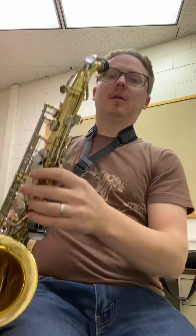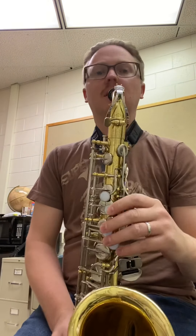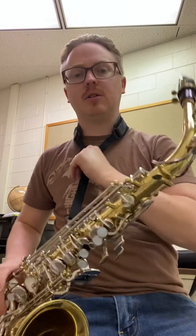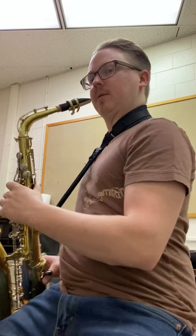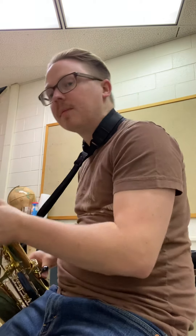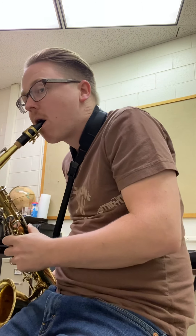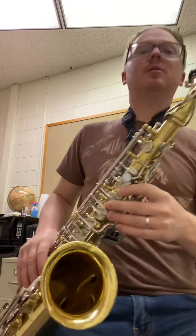Now let's talk about playing. A lot of beginning saxophonists want to play with the horn between their legs — this is a bad habit. Don't play between your legs. Rest it off to the side of your body and pull the neck strap to an appropriate height. Look at me from the side — see how it's hitting me right at the mouth and I don't have to come down to it. A lot of beginning students hunch down to the horn. Don't do that. Bring the horn to you.